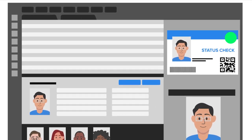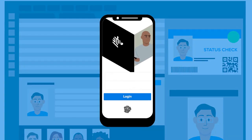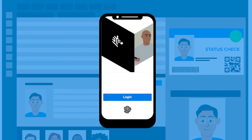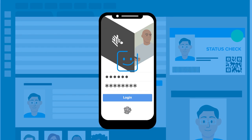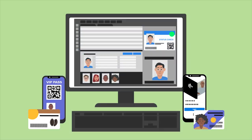Choose Smart Badge Status Check features, digital ID options, and more. The Zebra Digital ID app allows cardholders to receive digital ID updates instantly and provides an added layer of security by way of their device's biometric security features.